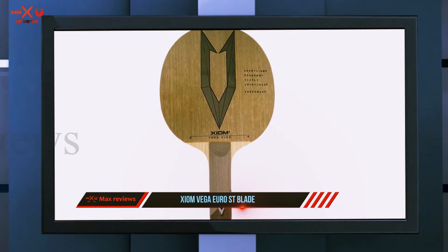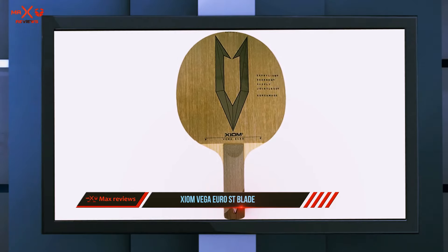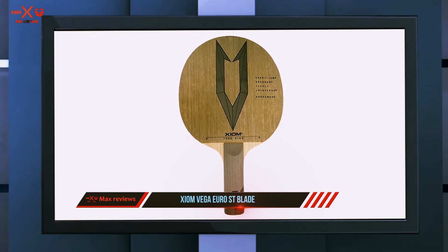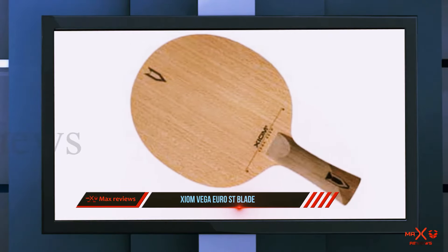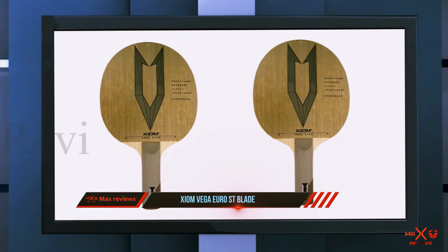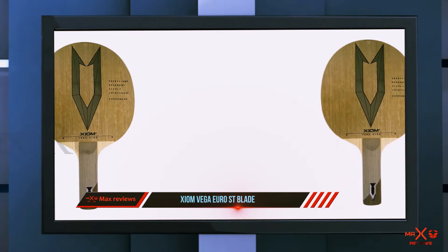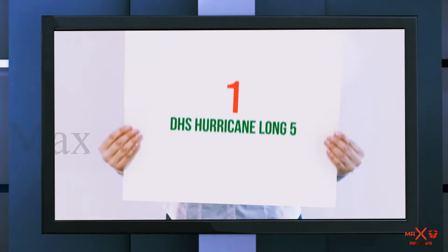It can let you play looping games well, and the blade is very flexible. It also allows you to perform a closed angle stroke and play a short game — it can be very controllable with a full arm swing. Each blade is made from a single piece of wood, not jointed. The cost might be high, but with jointless wood the blade gives better vibration to the player.